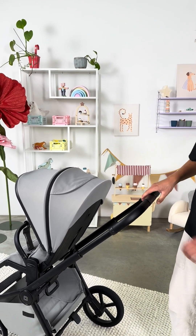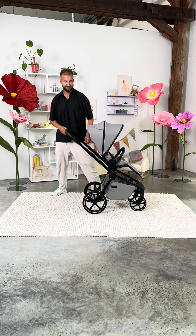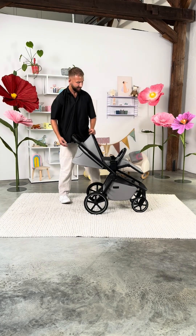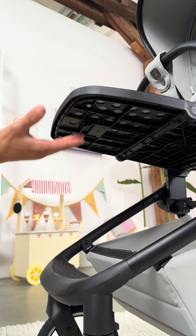Did you know that the backrest grows with your child? You can also adjust its height in stages. For a nap in between, you can also gradually recline the backrest to a lying position. We show you how to adjust the footrest to your child's needs.